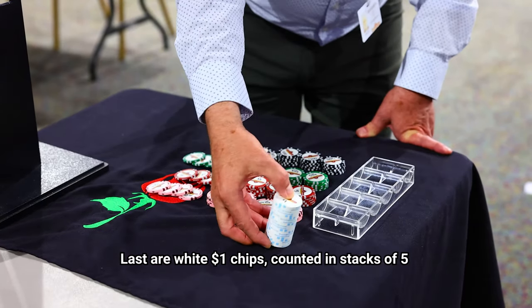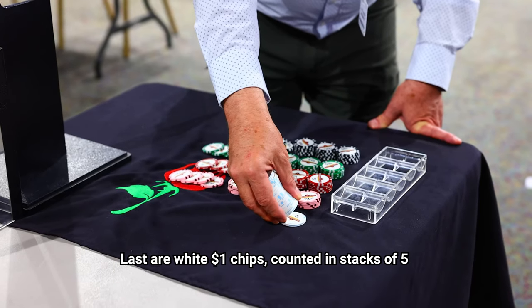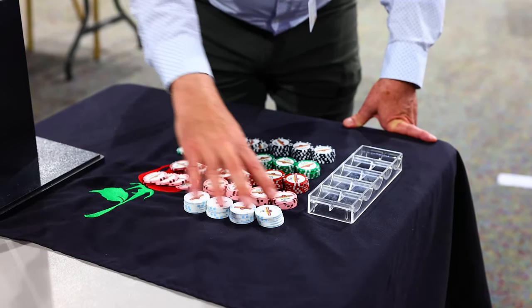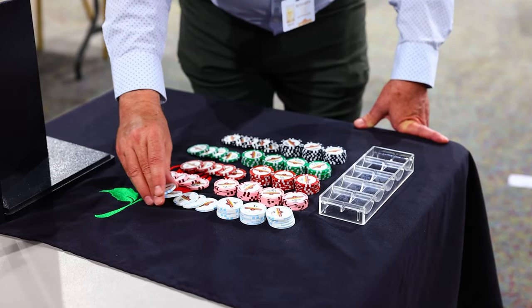Last are the white chips. These are one dollar chips. We'll do these in stacks of five: one, two, three, four, five. Swipe across, swipe across, swipe across all. Fan out your last to show that you have five in that stack.